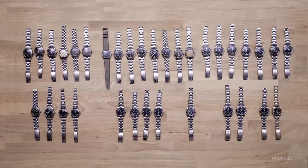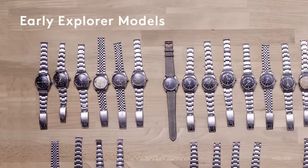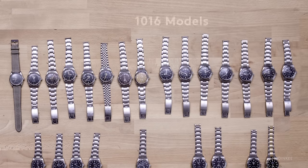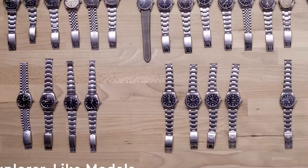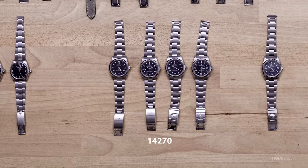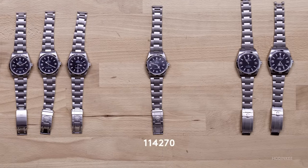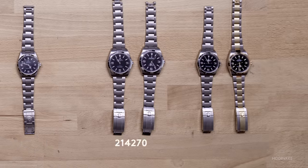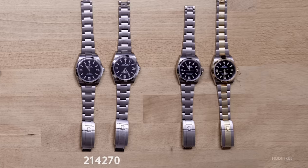We have 34 fantastic Explorer models. We're going to start with early Explorers — Reference 6150, 6350, and 6610. Then we're going to look at the Reference 1016 with gilt dials and with matte dials. Next, we'll look at Explorer-like watches, and after that the Reference 14270, the Reference 114270, the 39-millimeter 214270. And then we're going to finish with the current generation, the 124270, and the two-tone 124273.